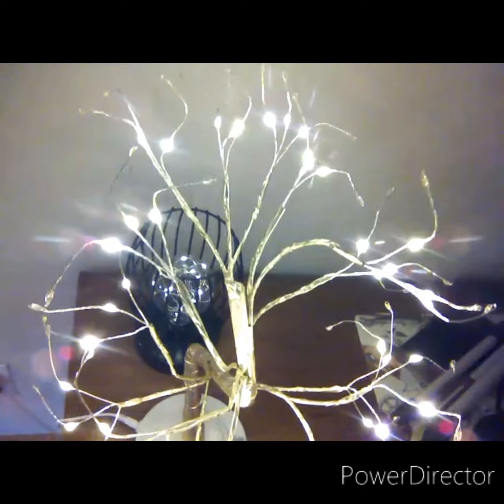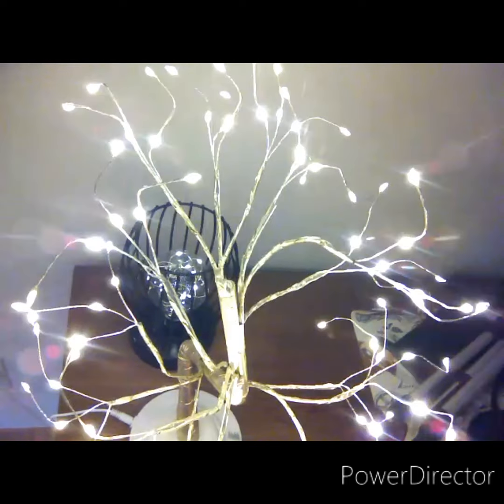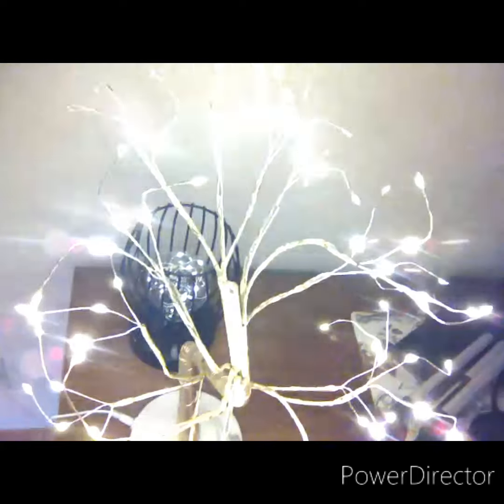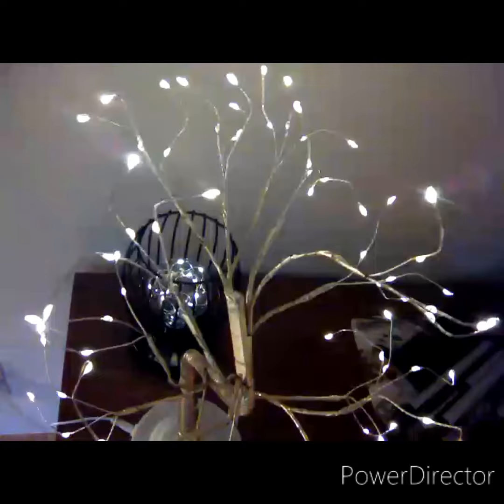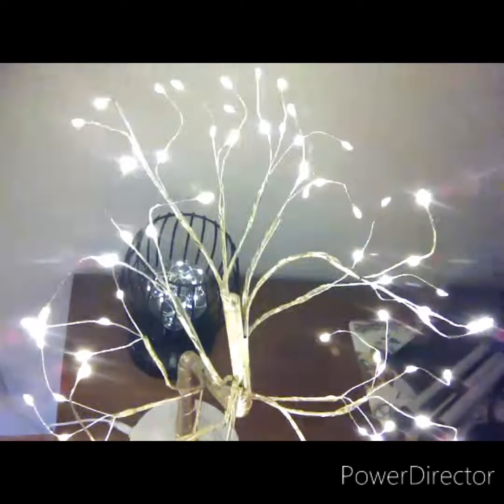They help to light up my room because my bedroom doesn't have light fixtures, so I'm trying to get some more lighting — like lamps I could have in the room to make more light.